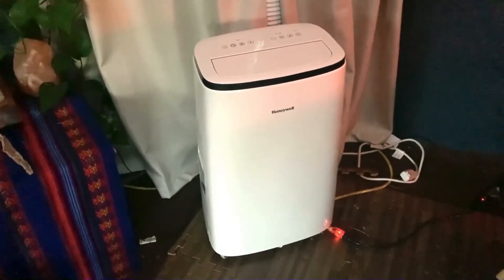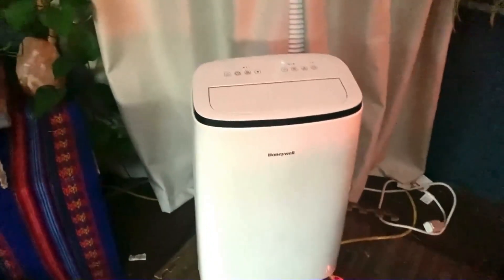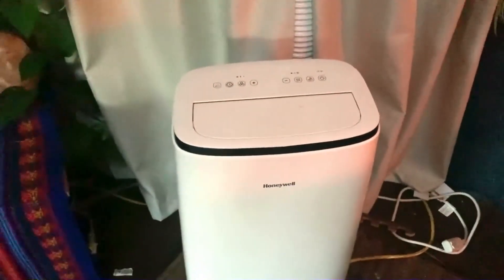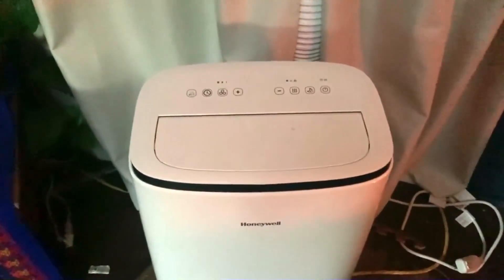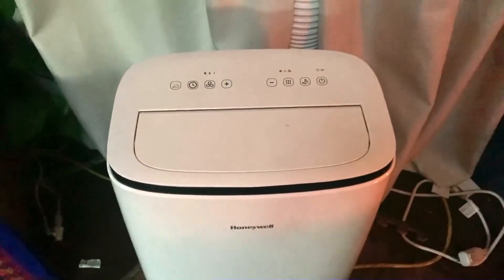It's done a great job of being very portable. It's got wheels, you can move it around, and it's also very, very strong. The motor on it and the air conditioning is fantastic. It's also a dehumidifier and a fan, so you can use it for a lot of different things, which is really wonderful.